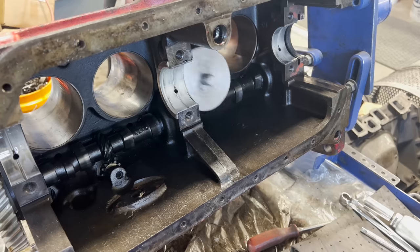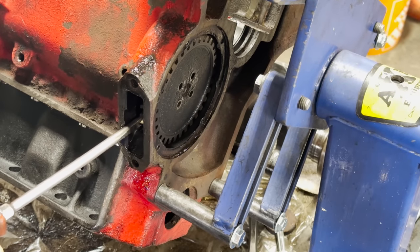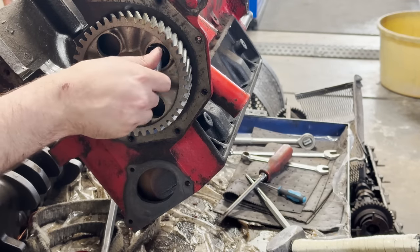At this point, our plan is to tear down the rest of the block, get it cleaned up, and remove the sleeves on our boring mill to inspect any damage that may have occurred. To be able to bake and blast the block, all of the internal components, freeze plugs, oil galley plugs, and accessories must be removed.